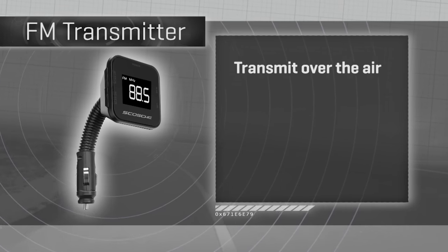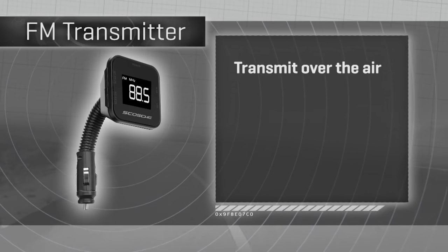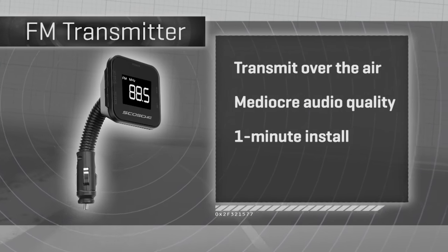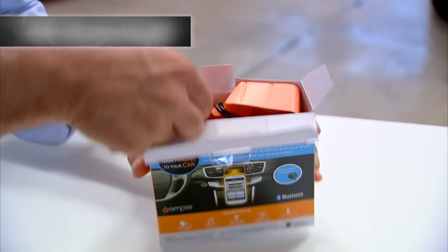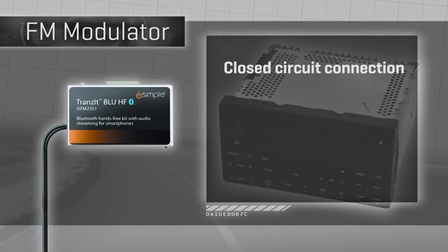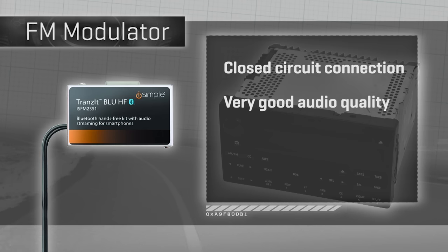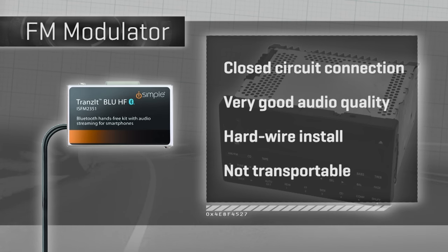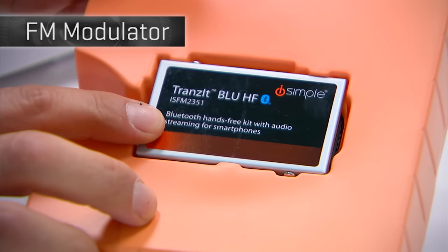FM transmitters are fighting with much more powerful radio transmitters in your area, so the quality can be meh — but they're about a one-minute install and transportable between cars. The FM modulator we're doing today is integrated with your audio system and sends its FM signal via a closed circuit that interrupts your car's antenna completely, giving you much better quality. It does take an hour or two to install and it's not transportable between cars.